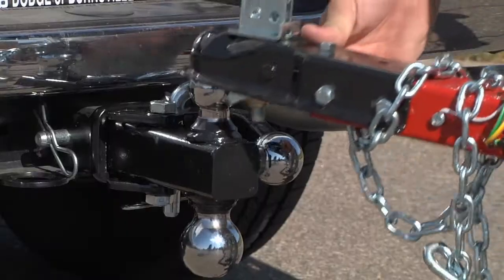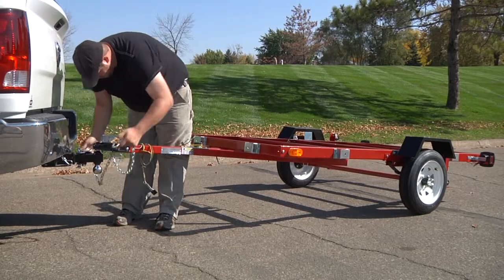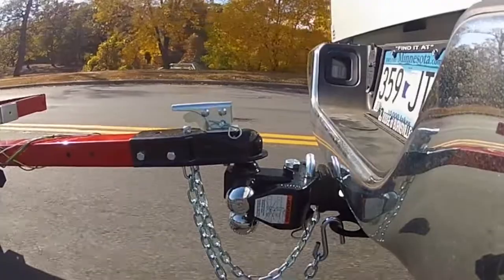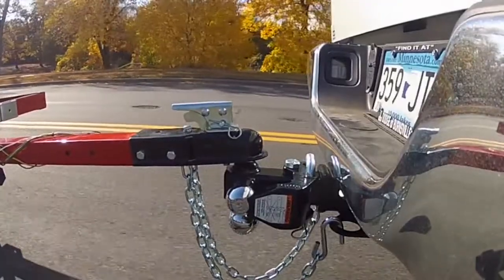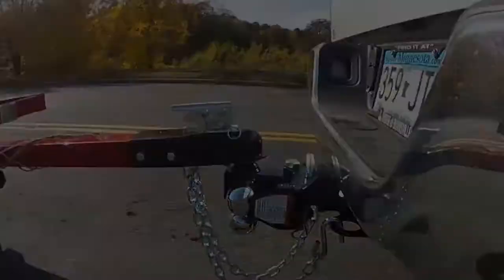The hitch has a 10,000-pound maximum gross trailer weight and a 7,500-pound pintle capacity. The tri-ball hitch from Ultratow has it all, including a black powder-coated finish to resist corrosion so you can use it for years to come.